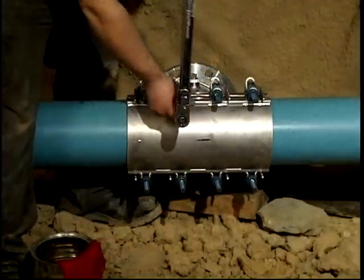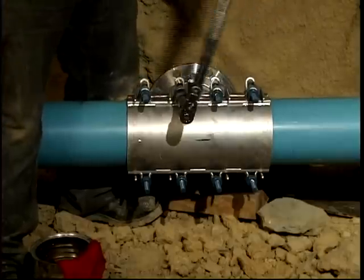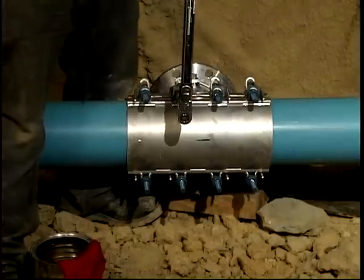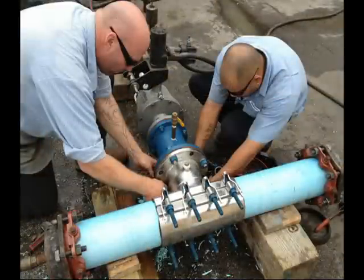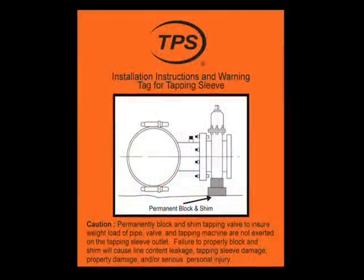Make sure that the tapping valve is installed per AWWA manual M44. Make certain the overhung load of the tapping valve and tapping machine are blocked and supported under the valve to prevent sleeve damage or leakage. This figure illustrates suggested blocking locations.